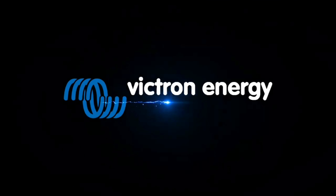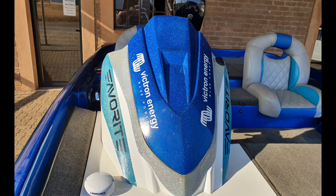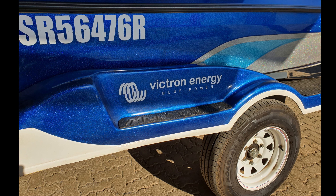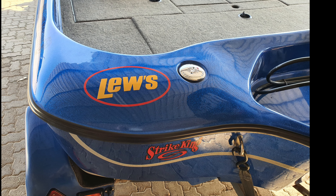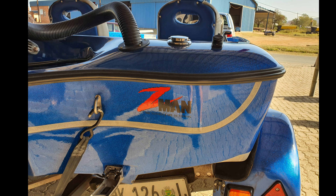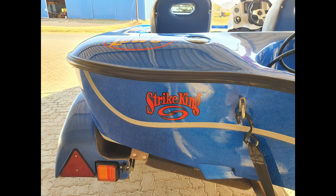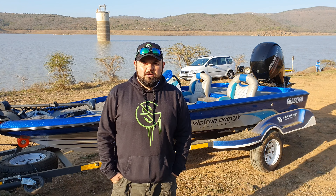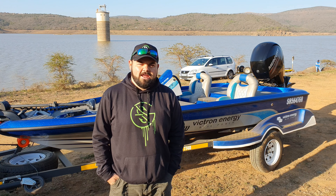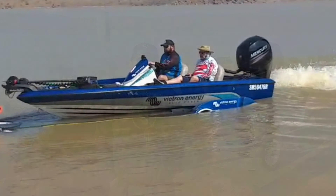BOOM! Hi everyone, it's Marius Mossert here and the long wait is over. I'm standing here by my brand new boat, sponsored by Victron Energy. What a beautiful boat this is — it's powered by a 150 horsepower Mercury four-stroke engine.